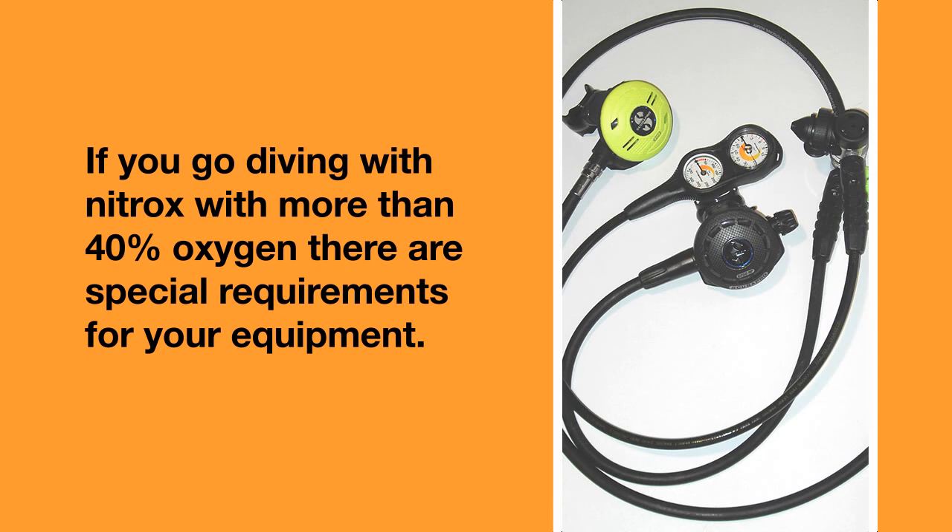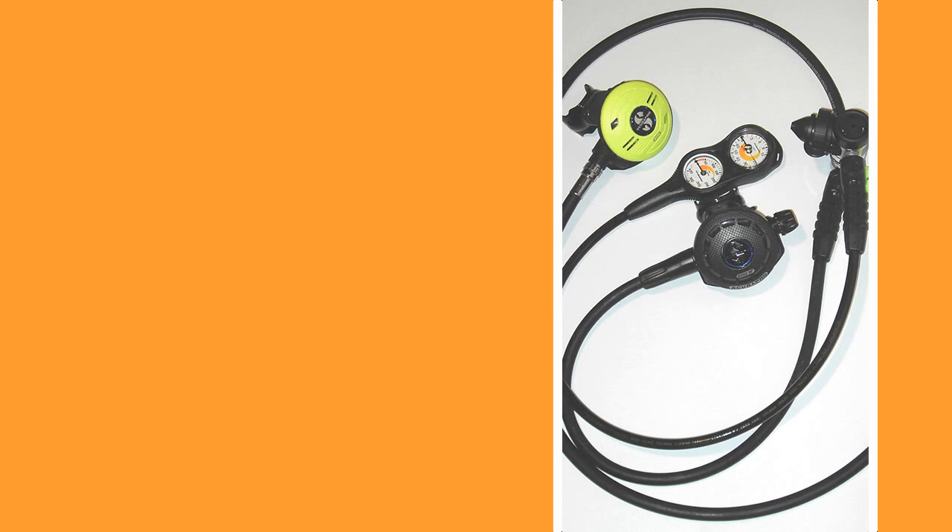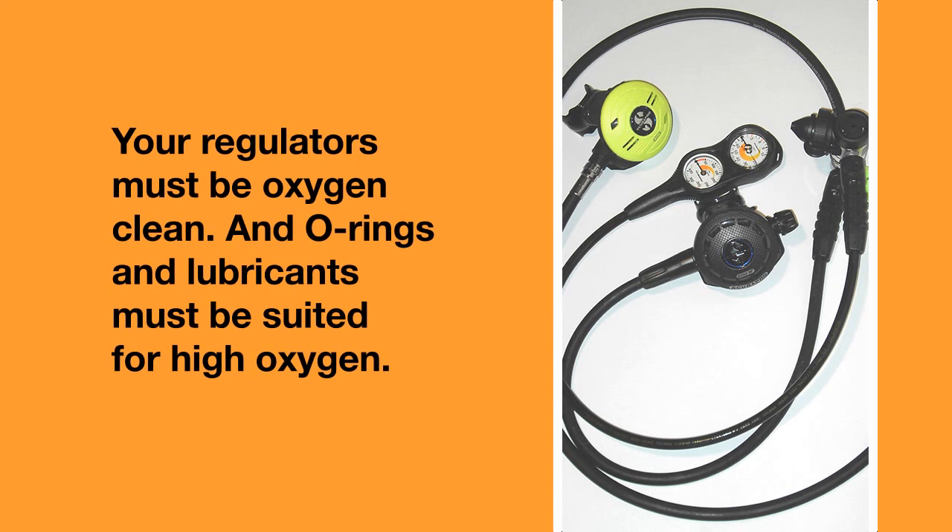If you go diving with nitrox with more than 40% oxygen, there are special requirements for your equipment. Your regulators must be oxygen clean and O-rings and lubricants must be suited for high oxygen. This is because oxygen is aggressive and it corrodes things very easily or can even set them on fire.